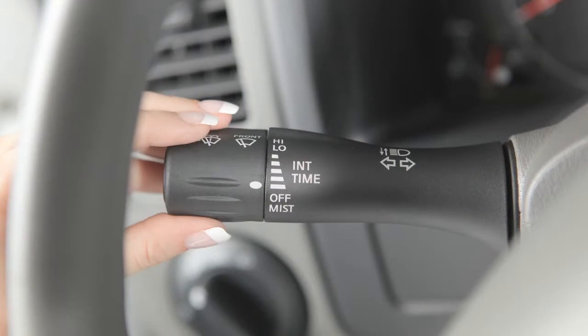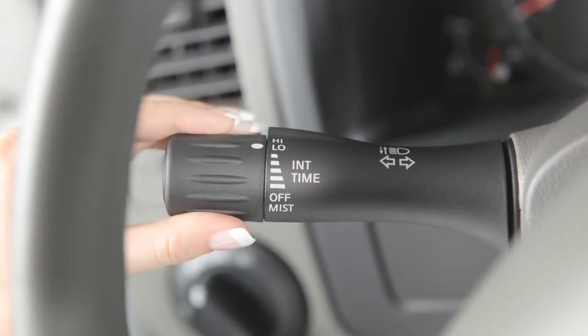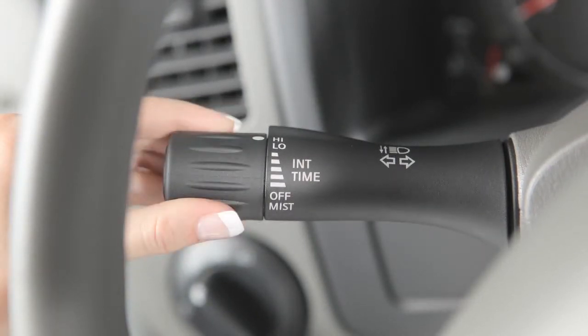The wipers will operate at a continuous low speed when you turn the end of the lever to low. Turn the end of the lever up to high, the last setting for continuous high-speed operation.